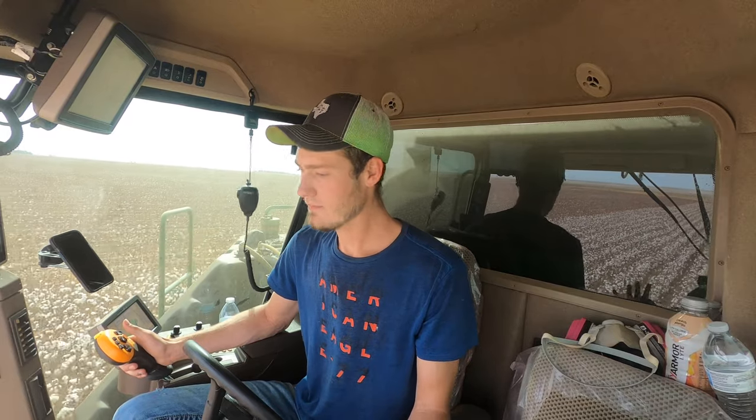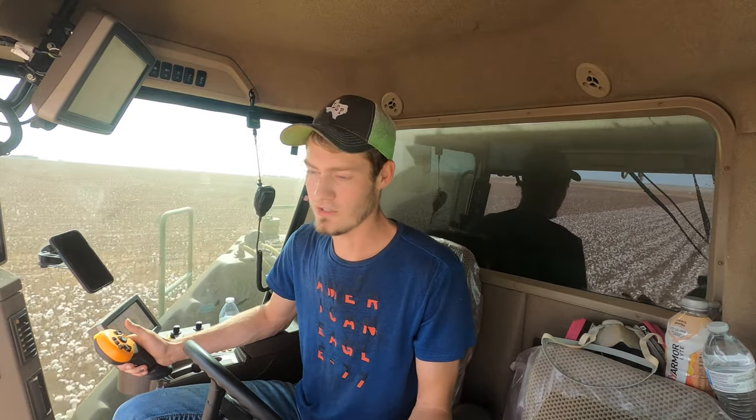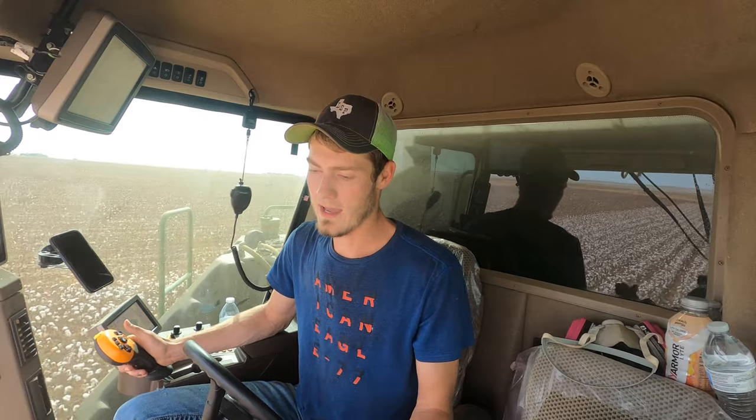Depending on what kind of cotton you have, sometimes you need a picker, sometimes a stripper. With very high-yielding cotton — say four bale an acre or higher — a picker will normally do better. You can go faster because you don't have the gin or the burr extractor slowing you down. A cotton picker will always go faster and do a better job in high-yielding cotton.